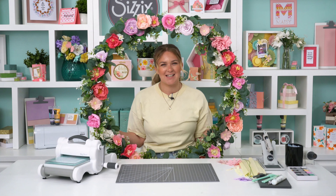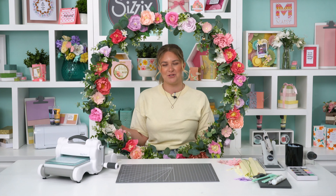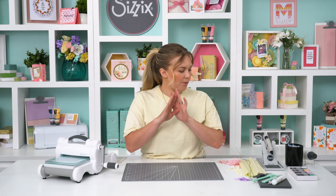Hi guys, welcome back for another video. I'm Jess and I'm one of the creative designers here at Sizzix. As you can probably tell by this gorgeous floral hoop surrounding me, this video is all about flowers and florals and how to make them just as gorgeous. I'm going to cover the beginning steps of a really simple flower using crepe paper, sculpting foam, and cardstock, so you can create a gorgeous centerpiece for any wedding, bridal shower, baby shower, or party event — and take some gorgeous Instagram-worthy shots with your flowers.